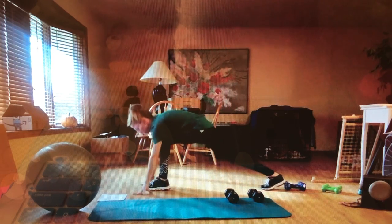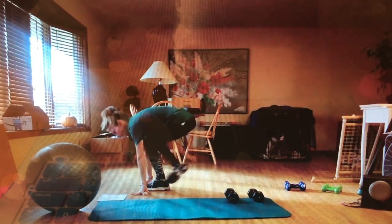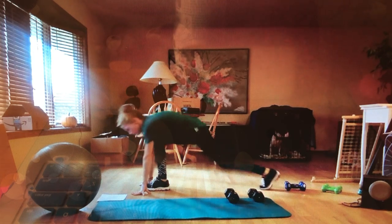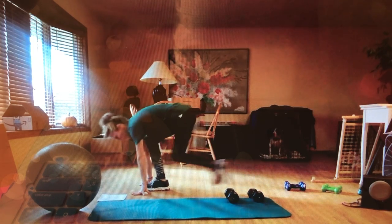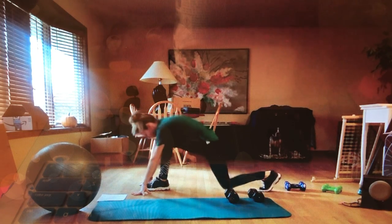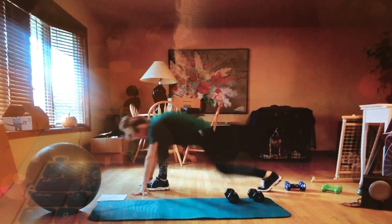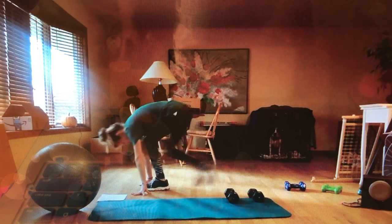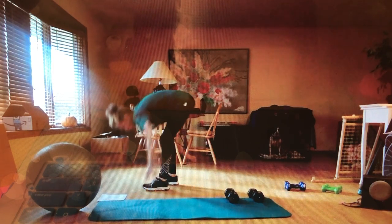Switch sides — toe touch lunges: one, two, three, four, five, six, seven, eight, nine, ten. Good — you should feel it here now.